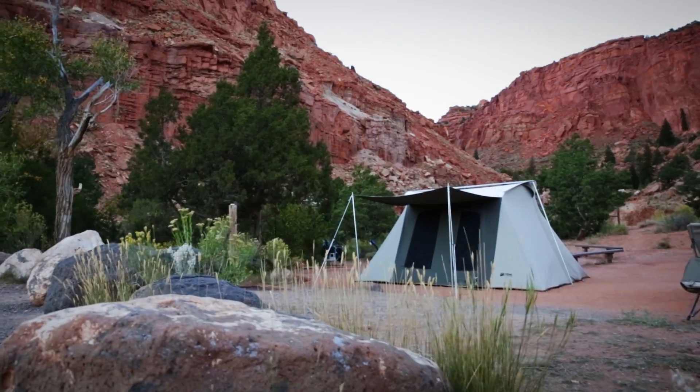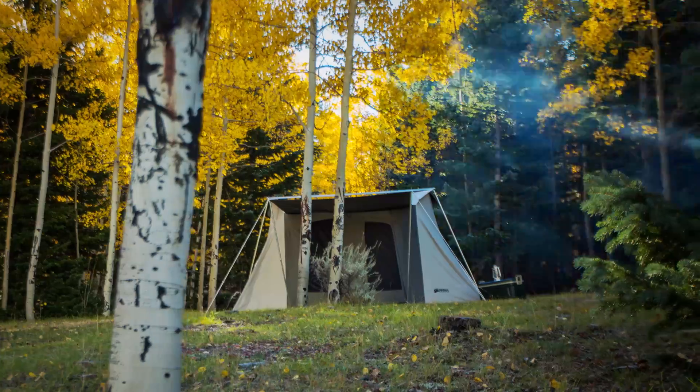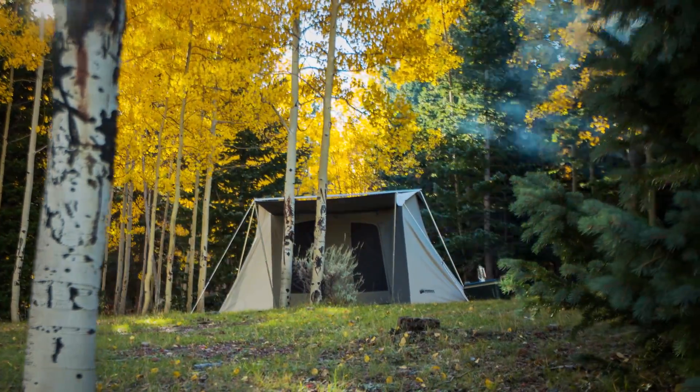Wherever you make camp, from the hot deserts to the frigid mountains, be it summer or winter, you can depend on a Kodiak Canvas tent to stand up to the elements.